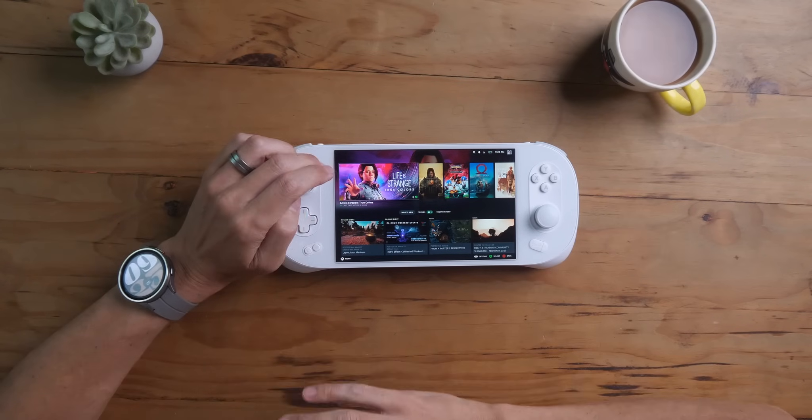If you have a new x86 device — let's say you just bought the new MSI Claw — there's no stock of that thing, but with one of the newer devices, you might not have support yet with Bazzite.